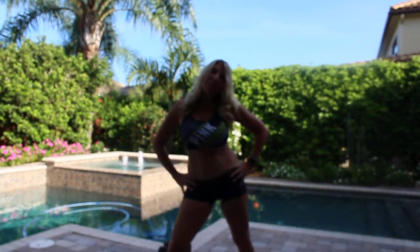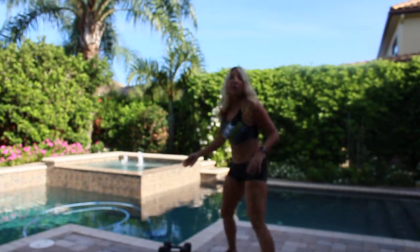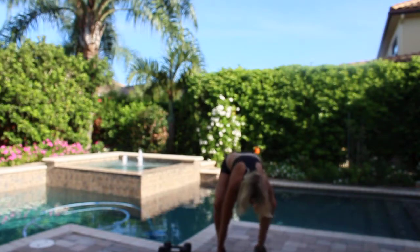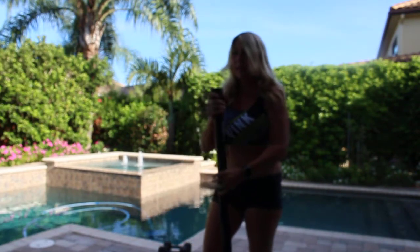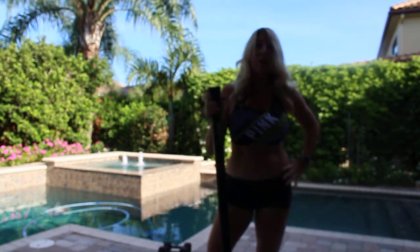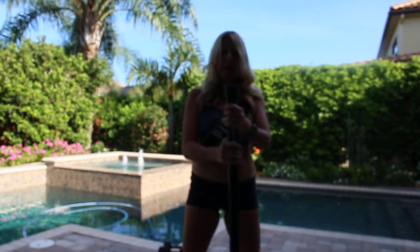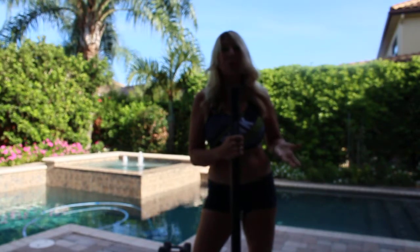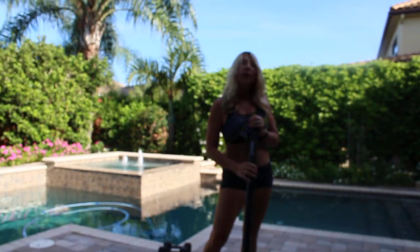Hi guys, it's me Jeannie, your spa girl. Today I'm going to tell you about another bar you can use when you do your workouts. This is a 30-pound Hulk Fit padded bar. It's not squishy — it's hard and solid as a rock — but it has a little bit of softness to it versus your traditional metal bar.